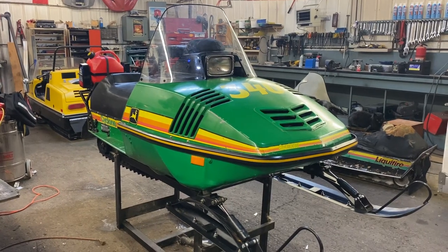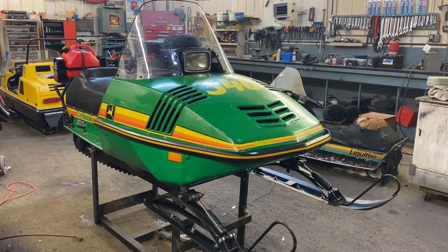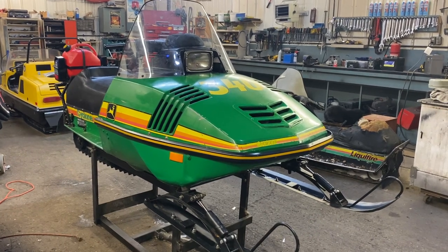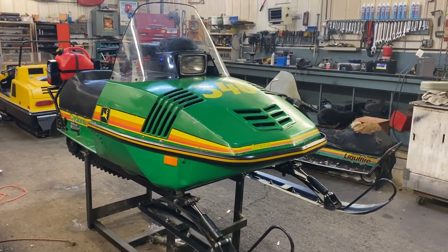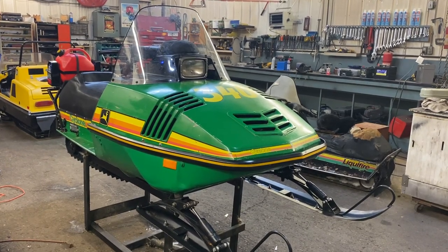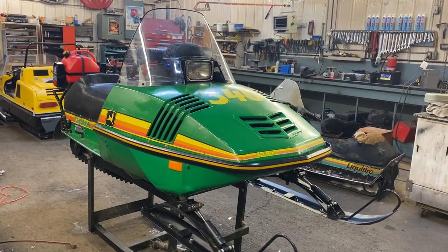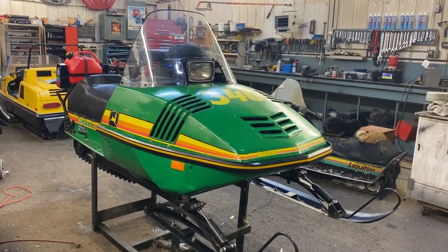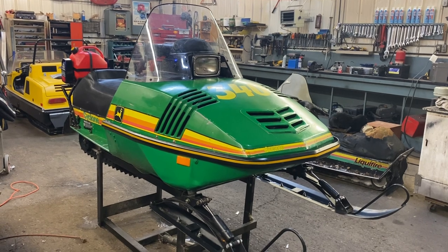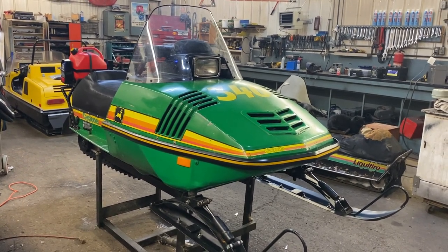Today I've got my John Deere Cyclone up on the stand here, doing a bit of servicing on it. A couple guys have been asking me about how I've got my iPhone running off a USB port on it and how that's hooked up, so I thought I'd do a little video of it. And since it's up on the stand, I'll reveal a few more secrets about my Cyclone.